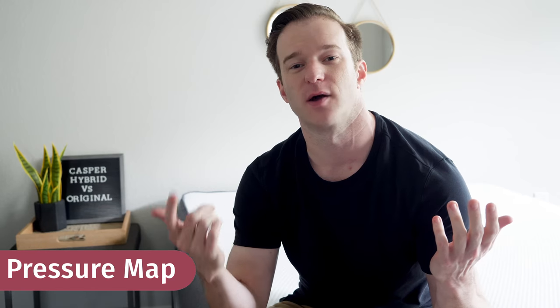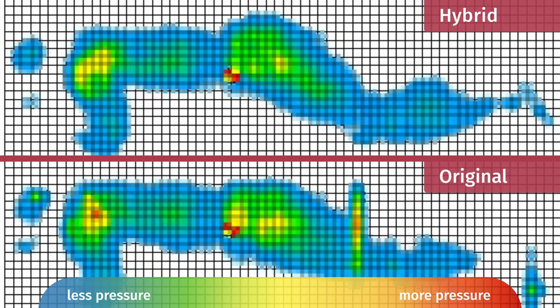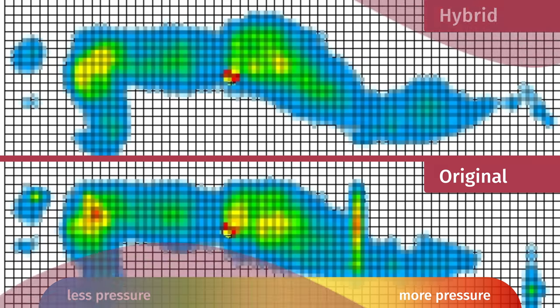Mattress Clarity loves our pressure map test — it's an objective test that shows you exactly how well each mattress relieves pressure. I got on the pressure map on my back, side, and stomach. What really matters are the side sleeping results. In my experience it was about the same — both relieve pressure pretty well — but the pressure map test shows that the hybrid relieves pressure a little bit better than the original does.